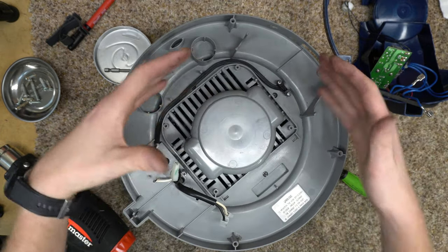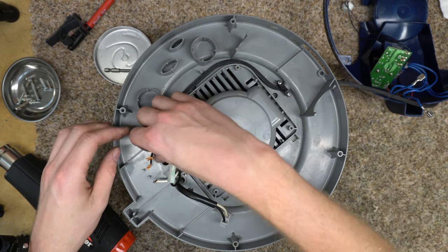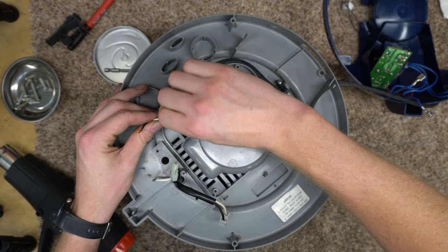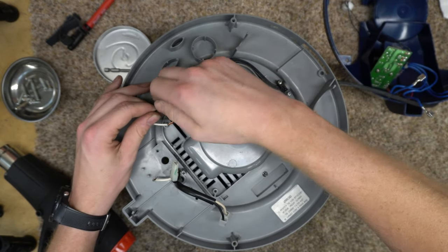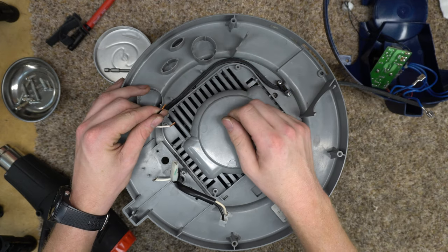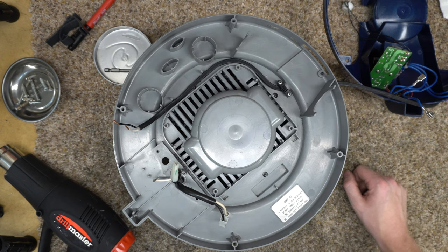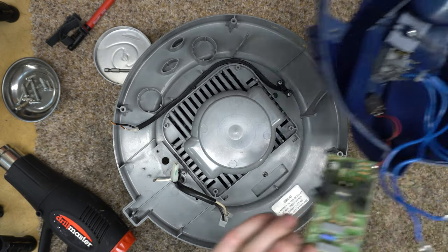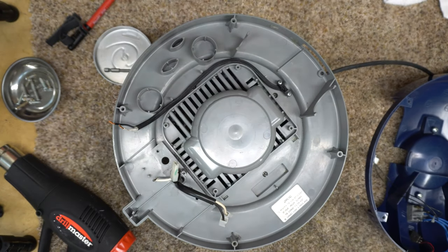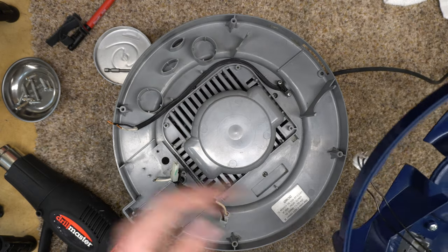If this was a customer's machine I'd replace that thing, but this is going to get extensive service and it's basically going to get babied for the rest of its life. I'm gonna put that off as something I can buy later. It surprises me that they didn't tin the cord — I'm kind of tempted to tin the cord. I'm going to blow the circuit board out with compressed air, just to be on the safe side.